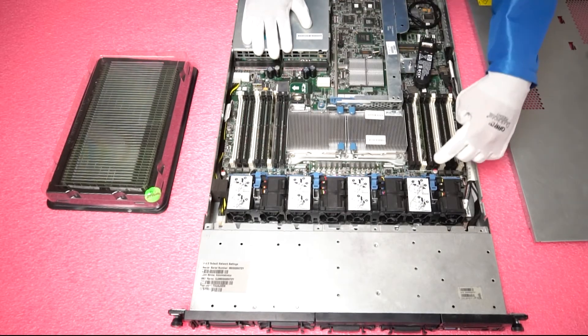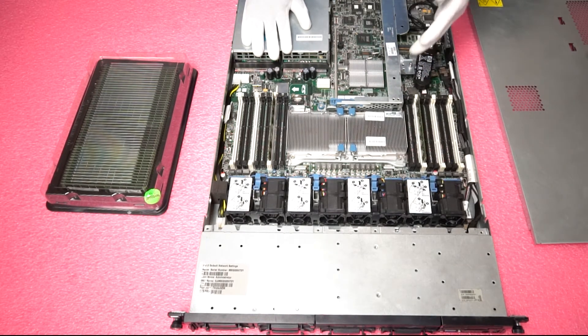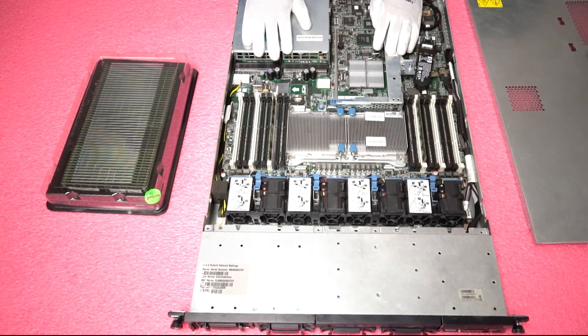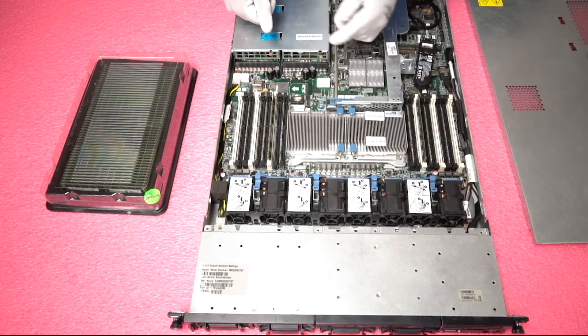It's also very simple — if you look on the motherboard, it will tell you which slot is which: A1, A2, A3, and so forth. Now we're going to show you how easy it is to actually load the server and do the physical upgrade. I'll do one channel to show you how easy it is.